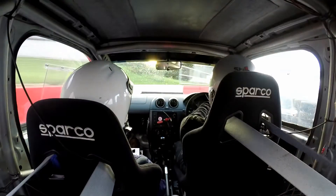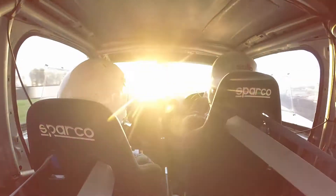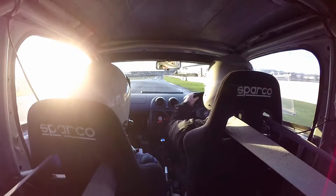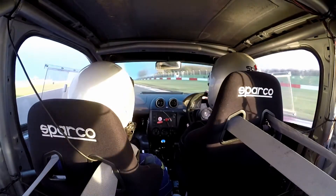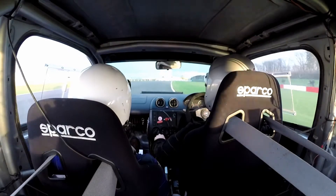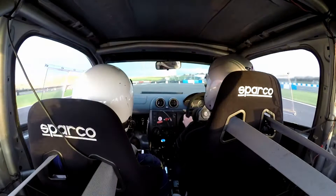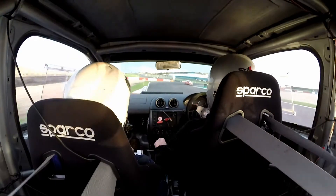We're going hairpin right. And round to the right, into hairpin left. And round to the right. And open hairpin left. And open hairpin left. And we're going 90 left into 90 right. And 90 left. And slightly tighter right. And slightly tighter right. Around to the right. And tighter left.